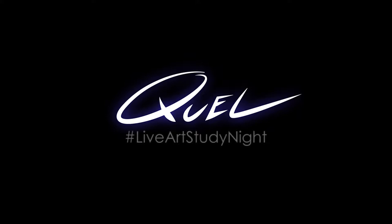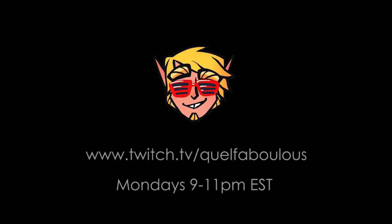Hey fam! This is the VOD for the last live art study night hosted on my Twitch channel. It can be hard to set aside time for fundamental practice, and I want to help motivate us all. Crack open your nearest tablet and join me for a paint-along experience every Monday night. We'll be diving into different fun prompts surrounding characters, places, props, and more. Tune in at twitch.tv/quellfabulous every Monday night at 9pm Eastern. See you there!